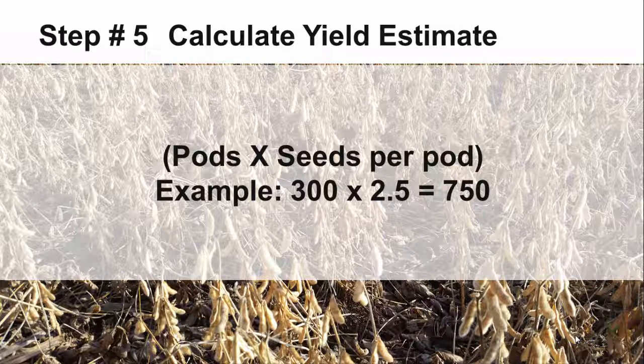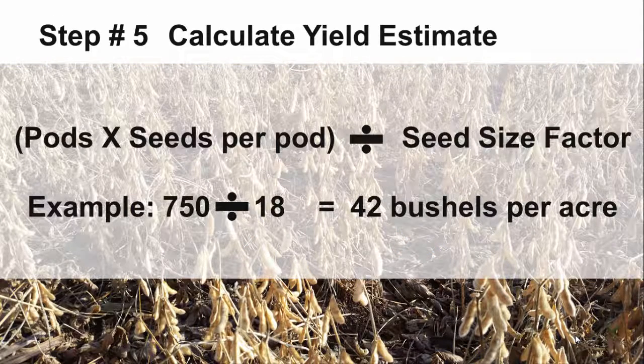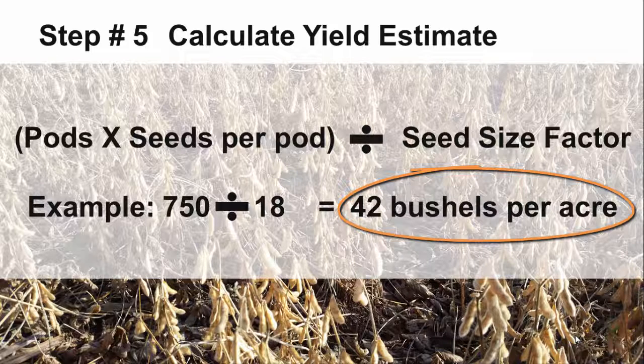To find the estimated bushels per acre, multiply the average number of pods by seeds per pod. In this example, 300 multiplied by 2.5 gives you 750. Take that number and divide it by the seed size factor that you decided on in the previous step. For this example, we will use an average seed size factor of 18. After dividing by that factor, the estimate for this example is 42 bushels per acre.